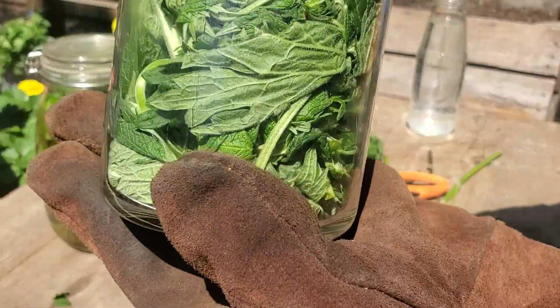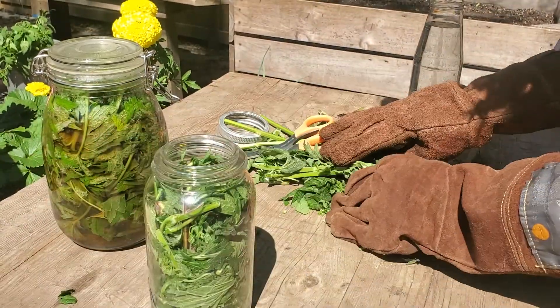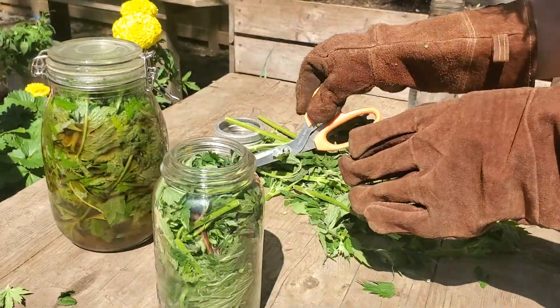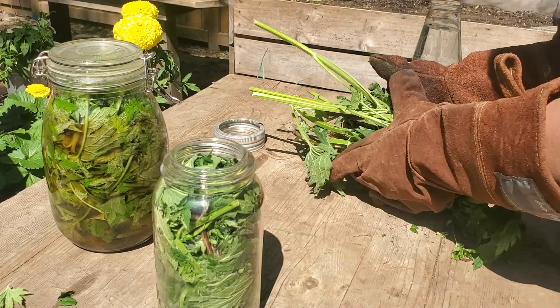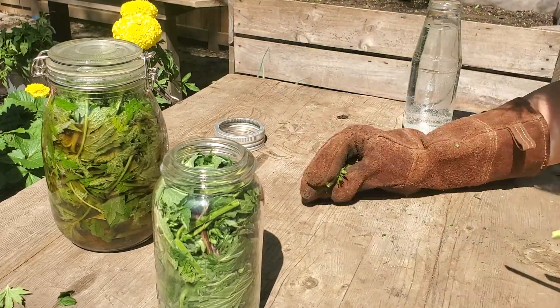You can see I've filled it up — I think that's pretty good. Now you want to leave a little bit of space at the top as well, because you don't want a problem with this all bubbling up. It's a ferment, so there's going to be some gas produced and it needs a place to go.